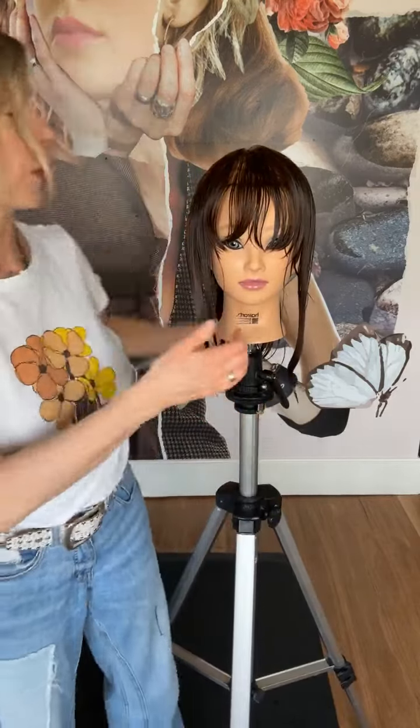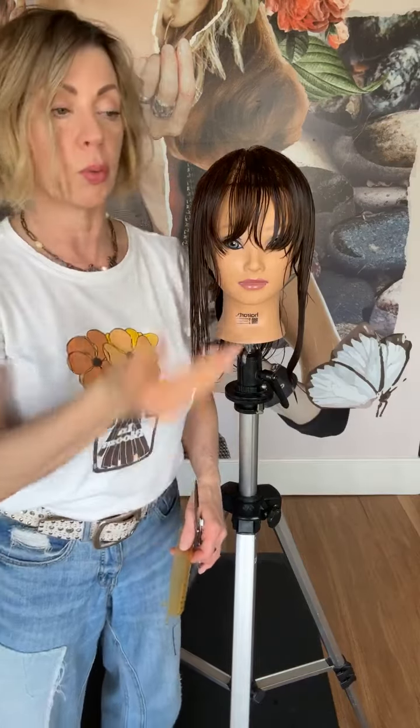So we have our mannequin. It's going to be a natural fall and I'm going to be working with the hair at zero degree elevation. This is great when somebody has finer hair — if it's finer hair, we want to keep as much bulk to that hair as possible, and this will help do that.